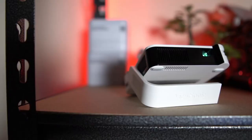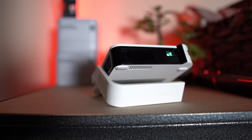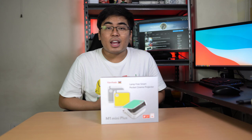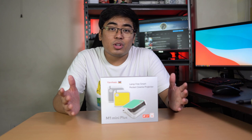It also comes with a smart stand so you could have different angles for your projector — depending on what angle you want, it will display accordingly. And of course, it comes with a JBL speaker, which is why you can get the best audio experience on this projector.